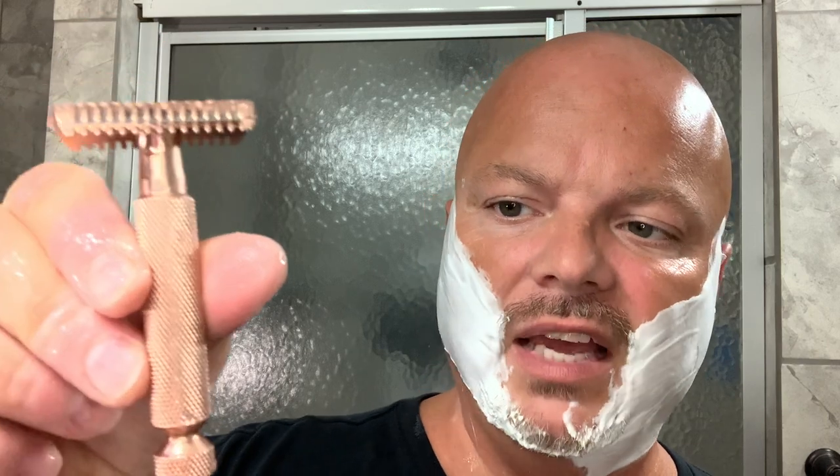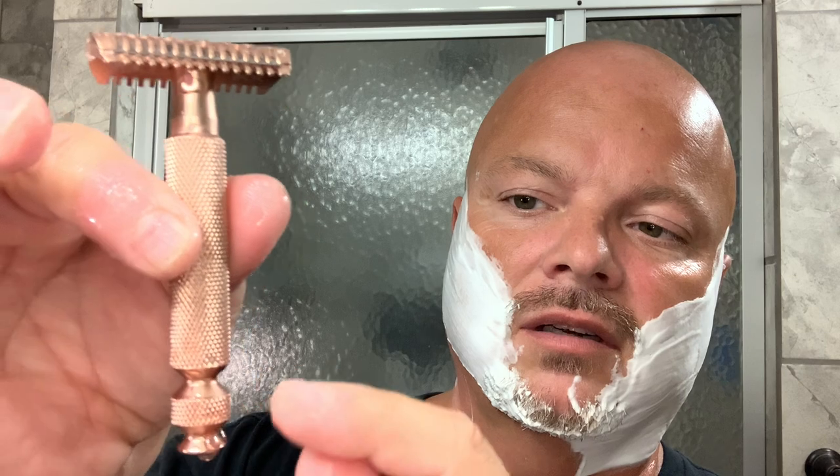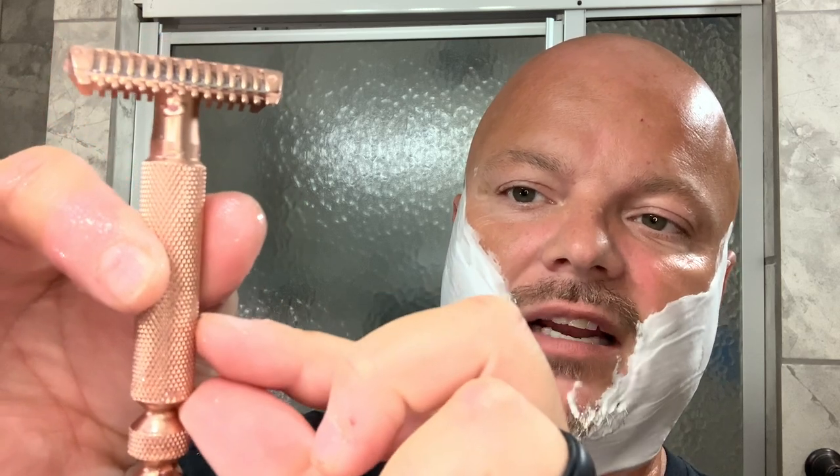Going a little more across there — that's still feeling great, feeling very smooth. The razor has good heft to it. This handle is fairly beefy and long for my preference. I wish maybe the total length — if you took this knob and made it up here, that would be perfect for me, but I do like it all the same. It's a smooth shaver so far.